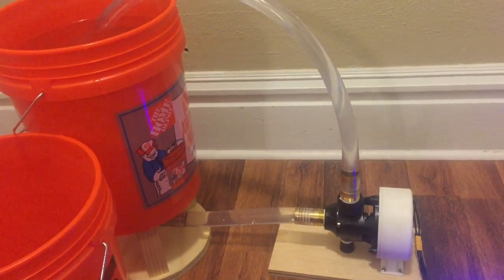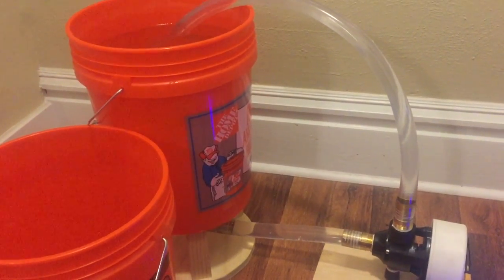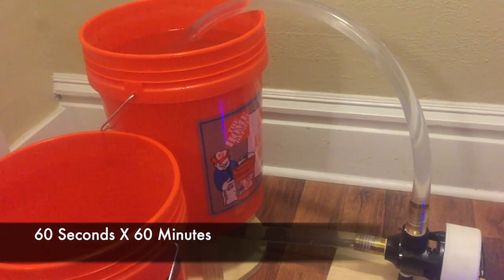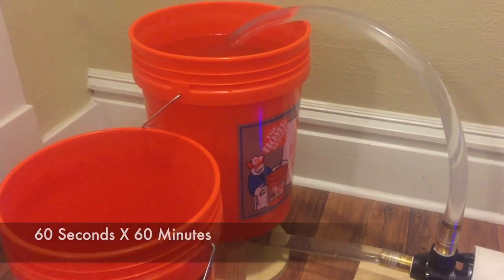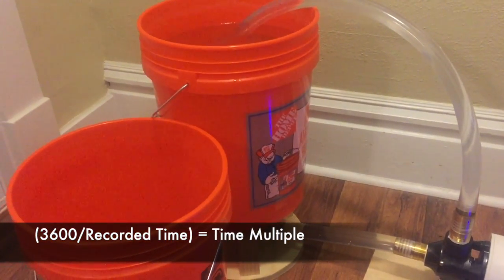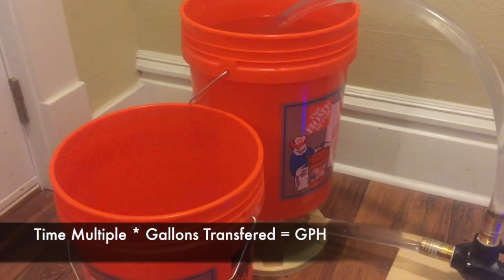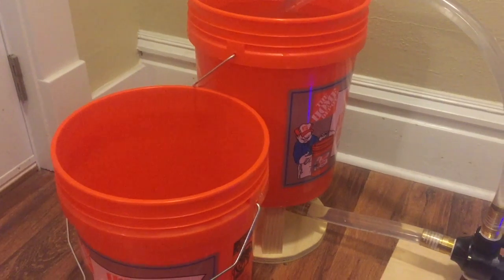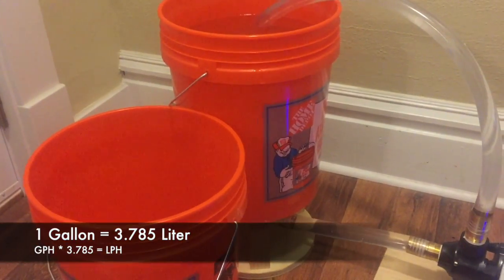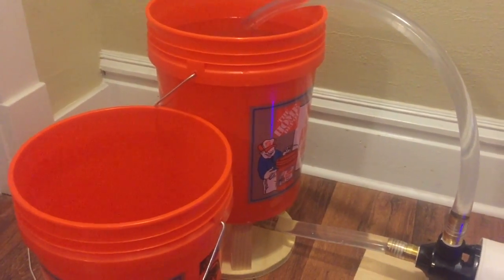Here's how we calculate gallons per hour: we take a measurement of how long it takes to move the five-ish gallons of water from one bucket to the other. Then we take 3600 — the number of seconds in an hour — and divide that by our recorded time. From there we multiply that number by five gallons to get roughly gallons per hour. For metric folks, take that gallons-per-hour figure and multiply by 3.785 to get liters per hour.